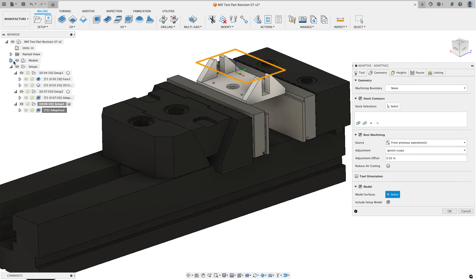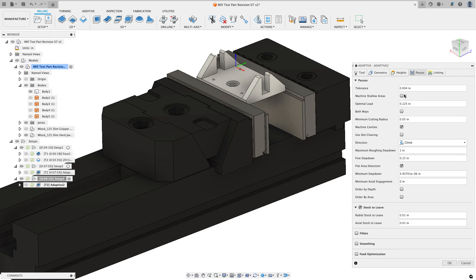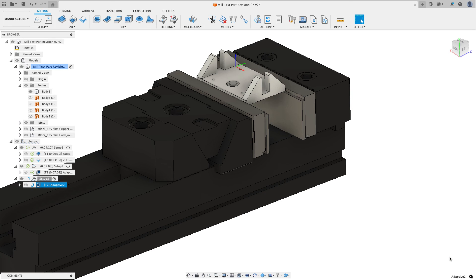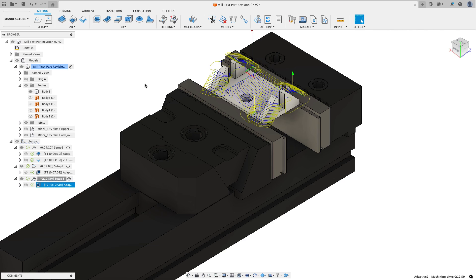Now I have those patch surfaces. I can expand the bodies folder and turn them off — they don't need to be visible. Back in manufacture, I'll edit my adaptive and on the geometry tab choose to override the model by including new patch surfaces. Going to the models tab, I expand the bodies folder and click on the four bodies I created — now Fusion knows it can't go through those bodies. On the passes tab I'll change the fine step down to 40 thousandths of an inch and check order by area, then click okay.